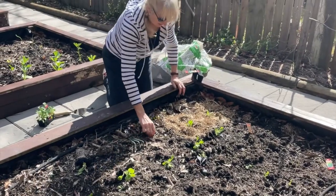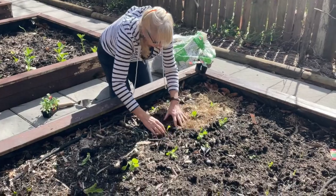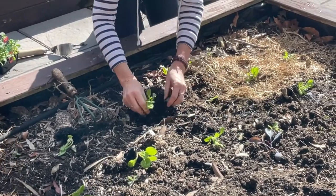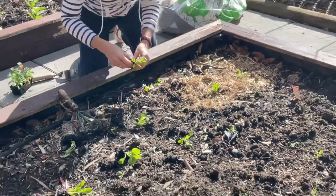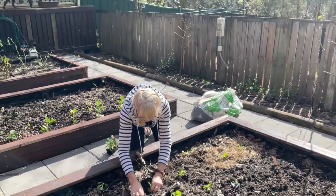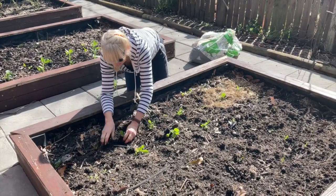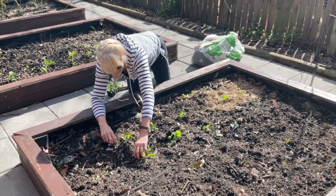Okay, so here we go — putting in number three, number four, number five, number six.